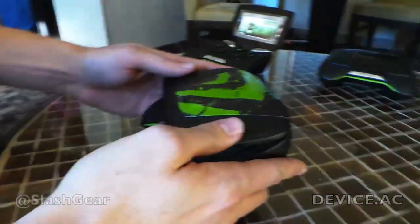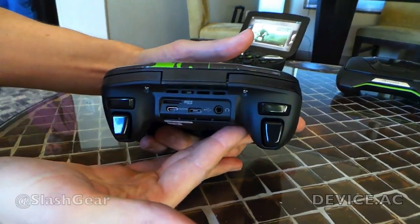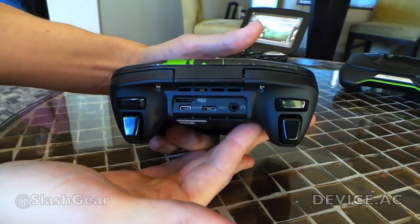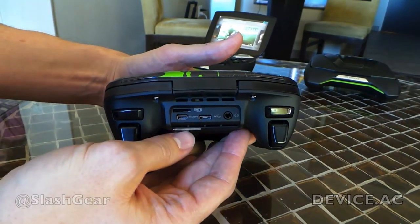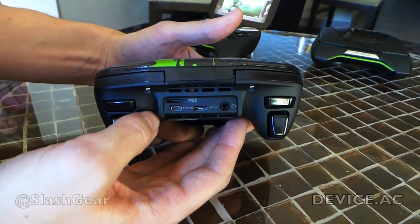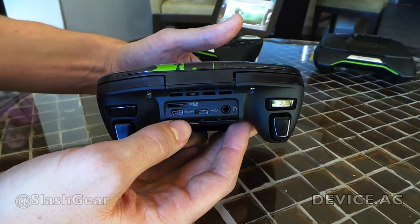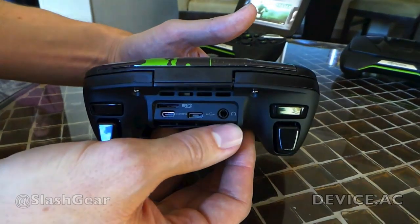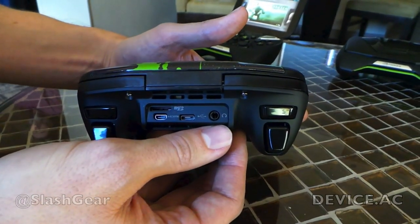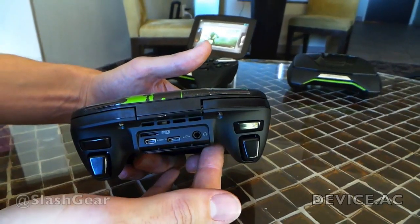Taking a look at the back of the unit — it comes with native storage, this unit has 32 gigabytes of storage, but it also has an expansion slot if you want to add more. You've got an HDMI connector, USB, 3.5 millimeter jack for headphones and mic. And it supports Bluetooth as well, so you can connect any Bluetooth device to it — full connectivity options.